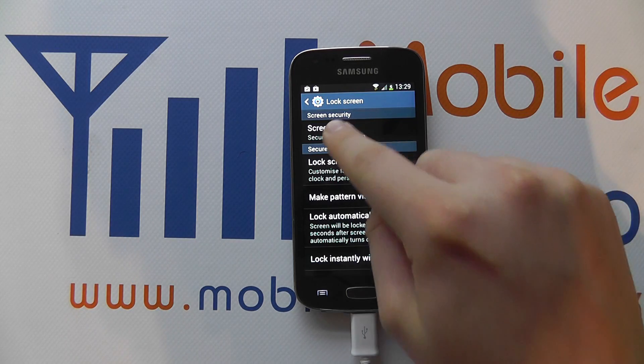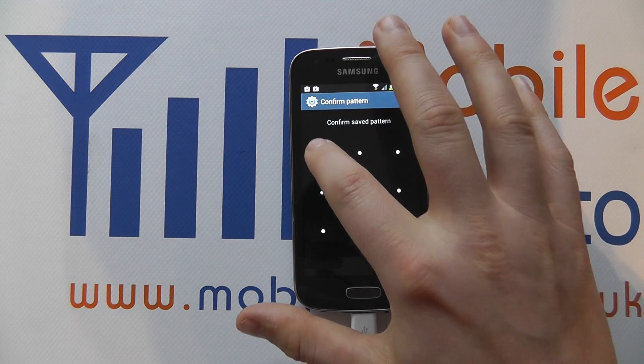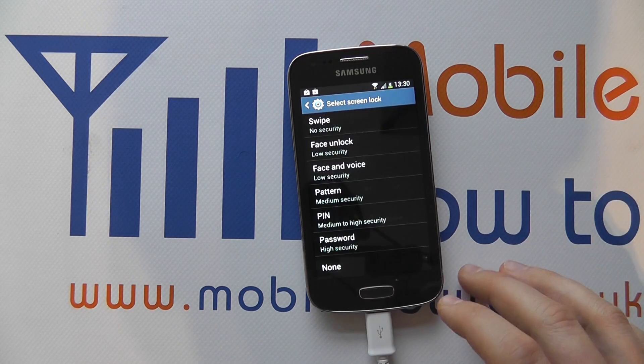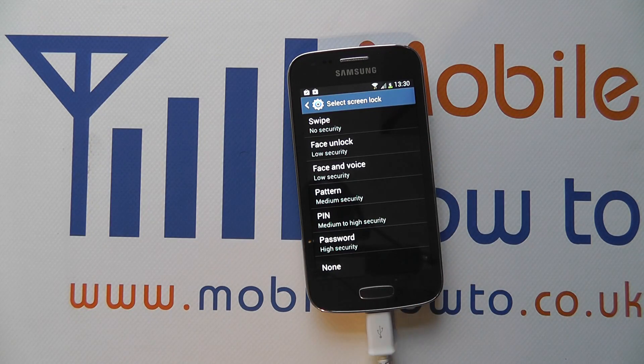To change the security method again, I simply click in here. It'll ask me to confirm my security method, and now I can make additional changes to the security for the lock screen.